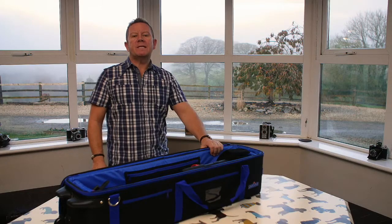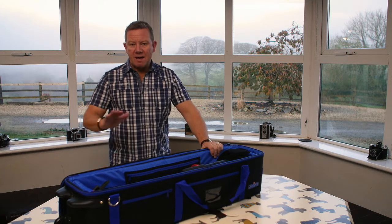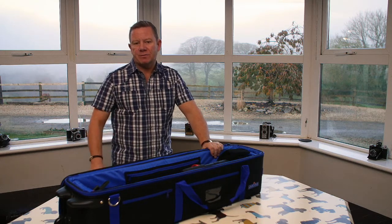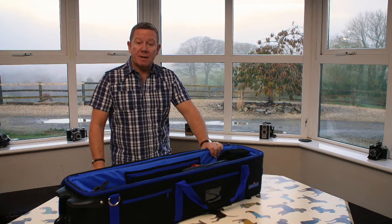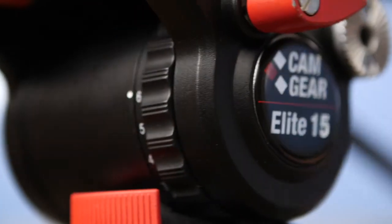Hello, my name's Dave Perry. I've been a TV cameraman for 30 years, never ever done a video review like this before, but I've been asked by several TV cameraman colleagues for my opinion on this new tripod. So off we go.